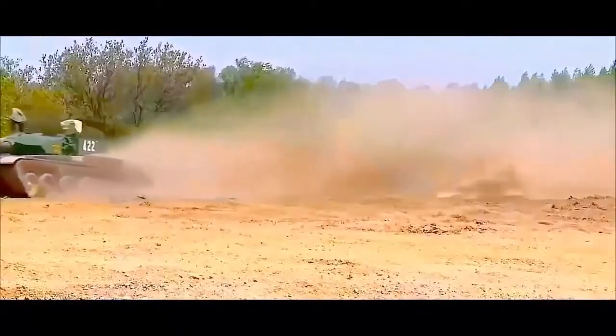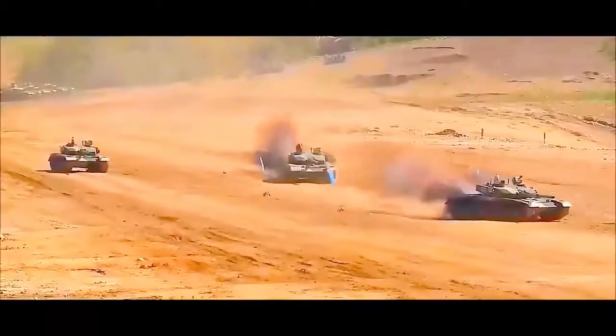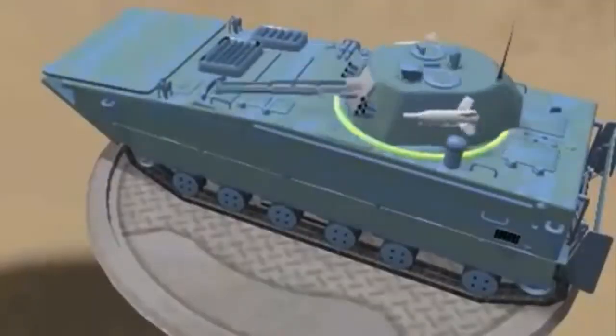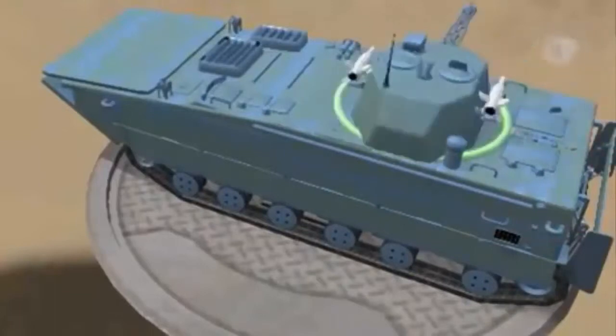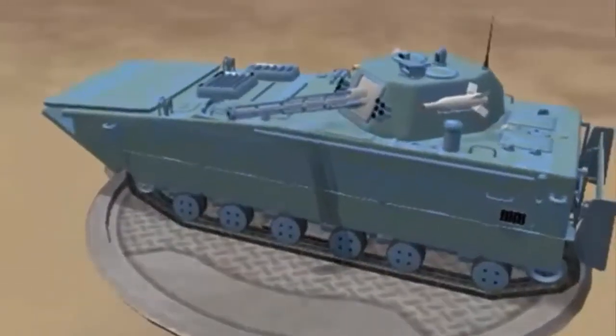According to some reports, the PLA intends to procure up to 300 ZTQ MBTs. Beyond the number of tanks in service with the PLAMC, the new tank could also serve in the PLA's amphibious mechanized infantry divisions rather than the PLAMC.